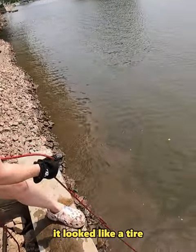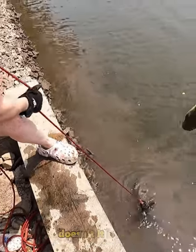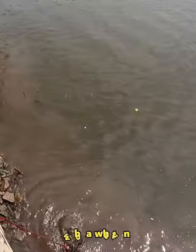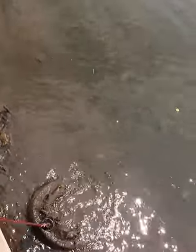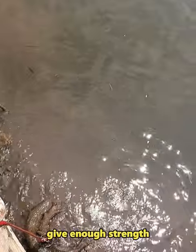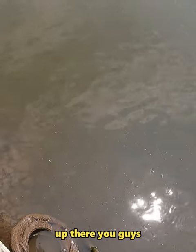Heck yeah! Whoa, it looked like a tire, doesn't it? Look at that! Whoa, what in the world? Pull it up baby, oh my gosh. Can you get that? Do you have enough strength to pull that? Because it looks like a magnet too. And that thing is shredded up — you guys check that out down there. I don't think we're gonna be able to get that one up, unfortunately.